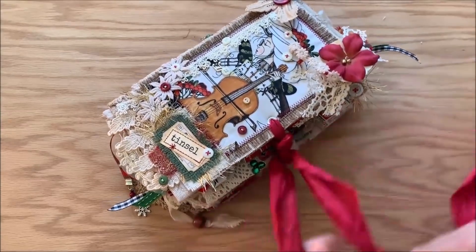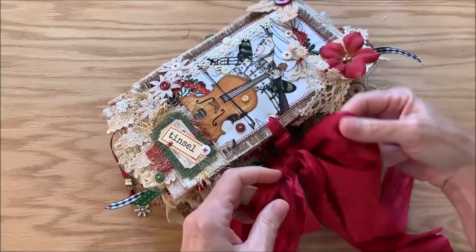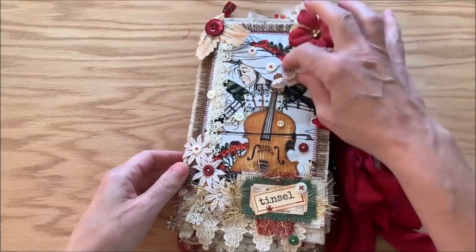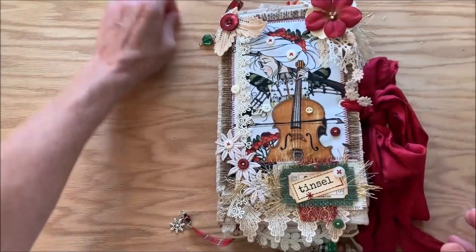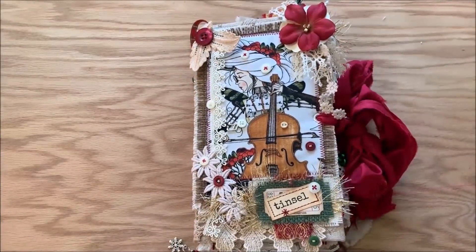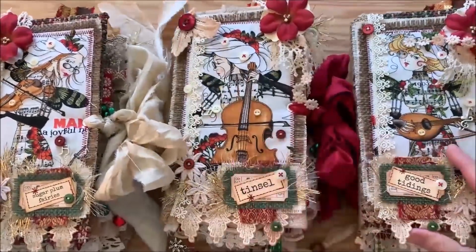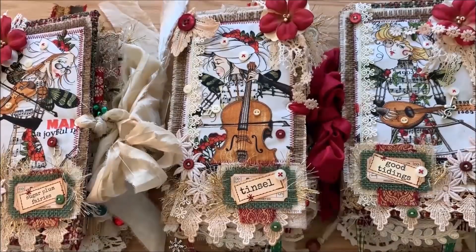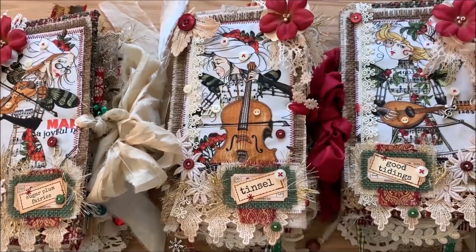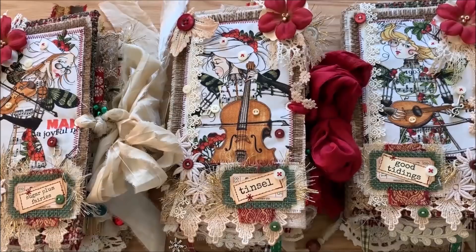I think these will be the only Christmas journals I make this year. I am working on the smaller magazine Christmas journal that I kept for myself and I'm going to see if I can do my Christmas journaling in that this year. Thank you so much for popping by and looking at these journals with me — I had a great time making them. I will be back with more journals; I've already got the covers for my next collection just about put together. Thanks so much, we'll see you all soon — have a great day, bye bye!